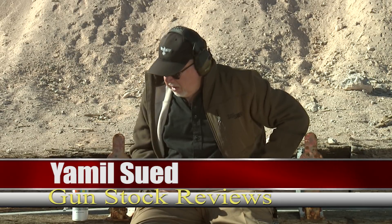Hello folks, it's Jamil Swift for Gunstruck Reviews and we're here at Gunset Academy in Polden, Arizona. Today we're going to talk about steel targets, but not just any steel target — this is MGM steel targets. I will say just about the best steel target in the industry.